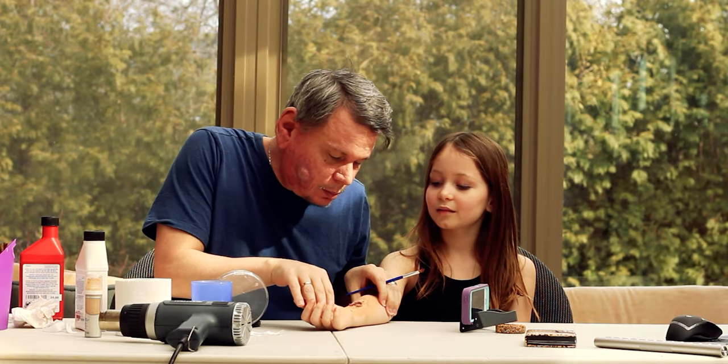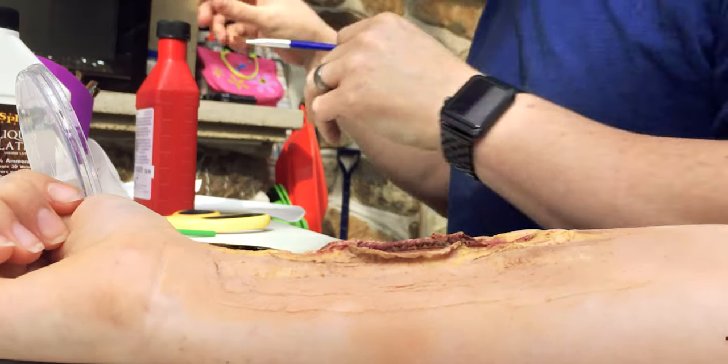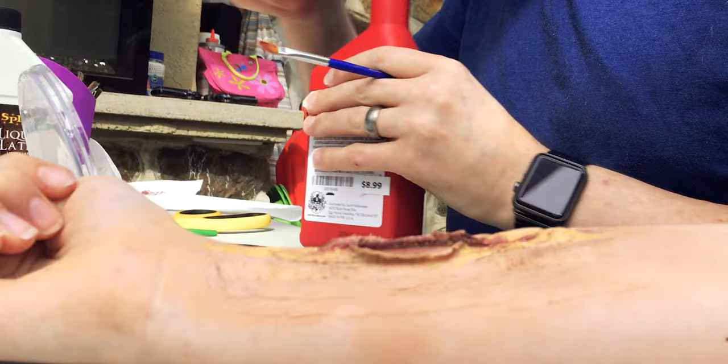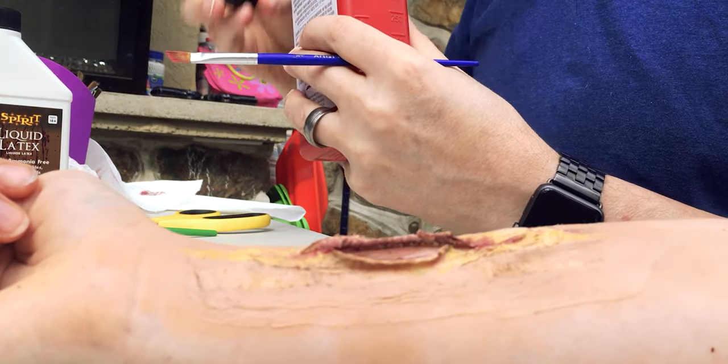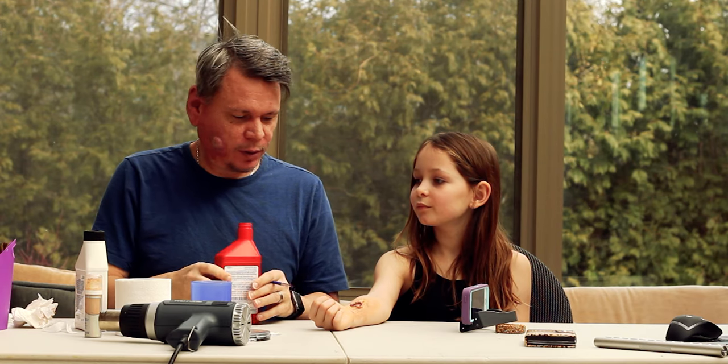We are pretty much done with the base color foundation. We could do better but we're not trying to win awards — we're not professional. So we're going to go on to the fun part: the blood. We have a couple of different ways to do it, but today I'm just going to go the sloppy way.